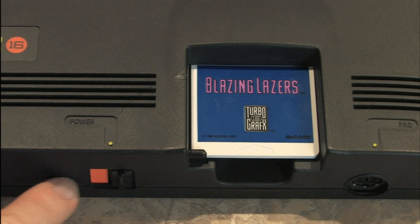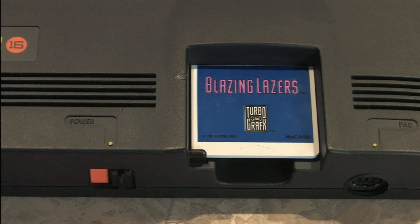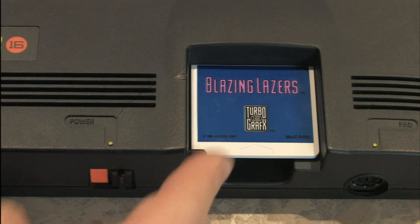Look at that — it turns red, letting you know it's angry. The TurboGrafx-16 does not want this game escaping when you're playing it.